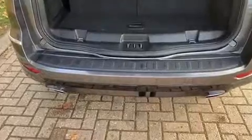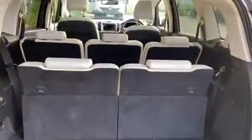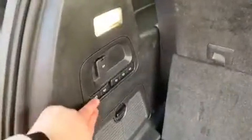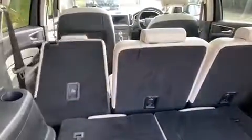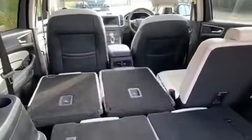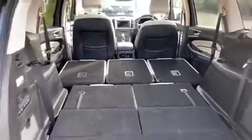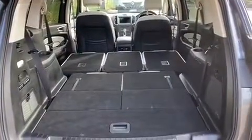As we approach the boot you'll see we have reversing sensors, and this car also has a reversing camera. Currently all seven seats are in place — this is the amount of space you have as a seven-seater. All of the seats fold down electronically from here, so you can push the button and each seat folds down. You can even fold down all three of those rear seats electronically, giving you masses of space.